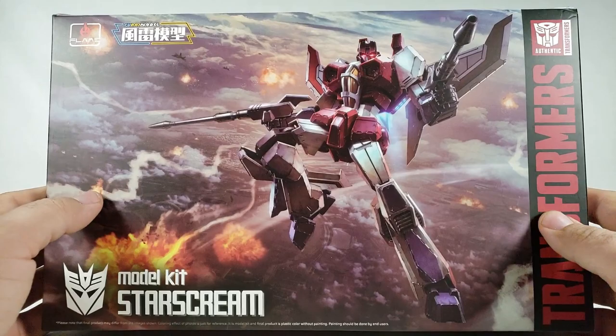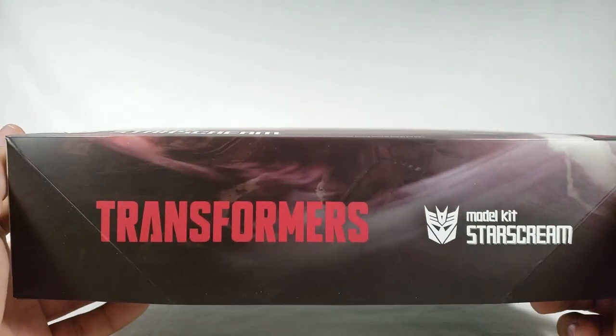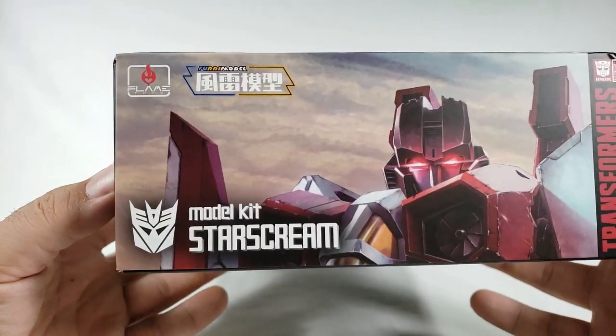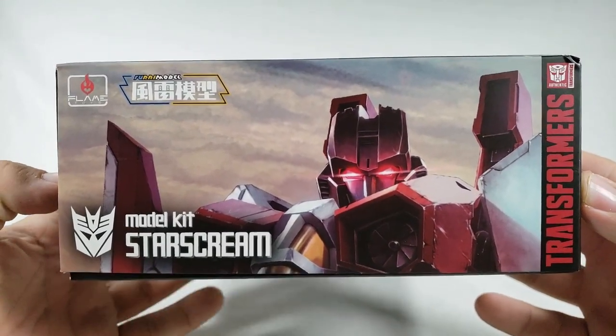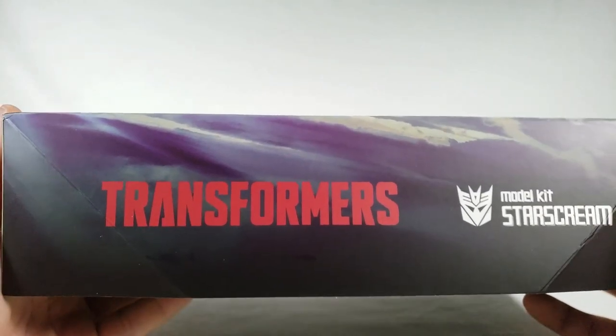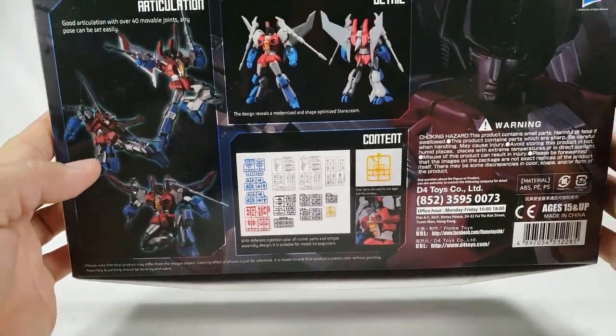Flame Toys is what it is, and you've got nothing on the bottom but you do get a continuation of the box art, which is pretty cool. On this side you've got a close-up of Starscream's face that looks really really good. The box has gotten a little beat up, but come to the other side and once again there's a continuation of the box art.